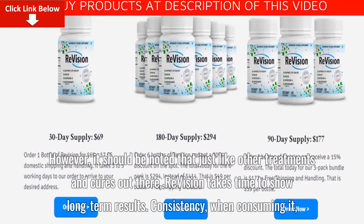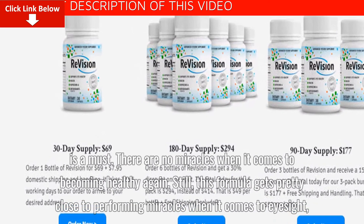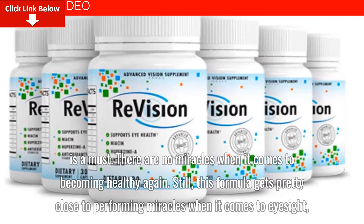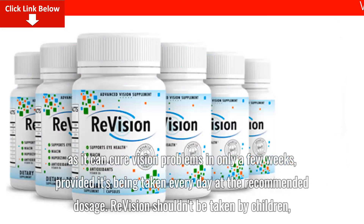Consistency when consuming it is a must. There are no miracles when it comes to becoming healthy again. Still, this formula gets pretty close to performing miracles when it comes to eyesight, as it can address vision problems in only a few weeks, provided it's taken every day at the recommended dosage.